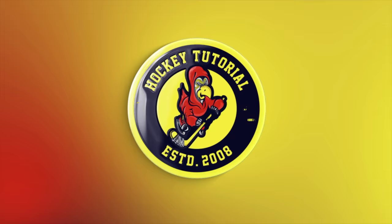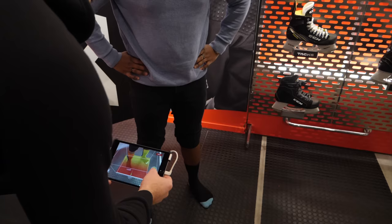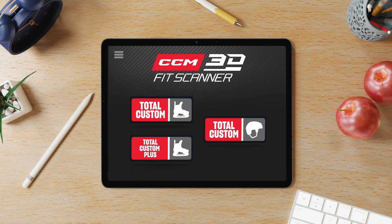Now your scan is done, we're going to choose the skate for you. You have different options: number one is to go with the retail version, or now that we've done your scan, we're going to change the mold so it's perfectly suited for you. You have Total Custom, where you can change specs and colors, and Total Custom Plus, which has a bigger menu of spec changes. We'll walk through both and see which is best for your skating.